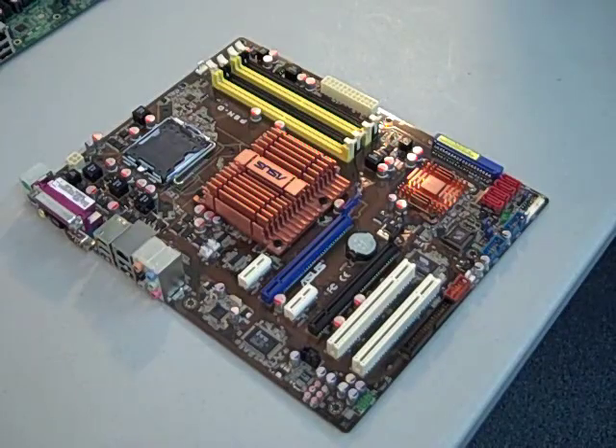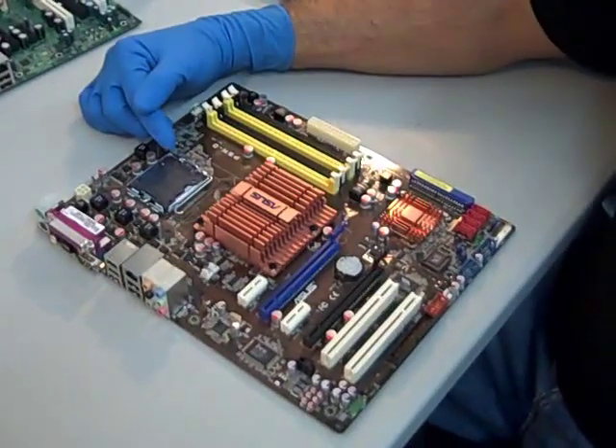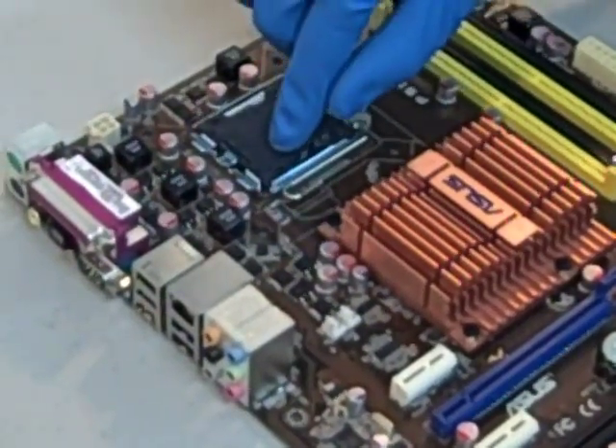What you're looking at is an Asus P5ND motherboard and an Intel Core 2 Quad Q6600 CPU. What you're going to notice on this new motherboard is that we have a CPU guard, and that needs to be removed before the CPU can be replaced.